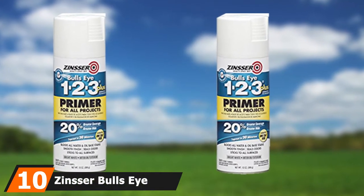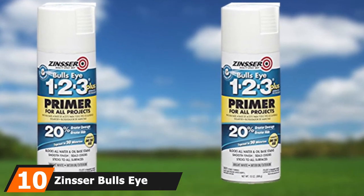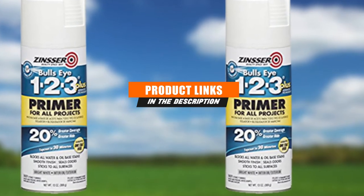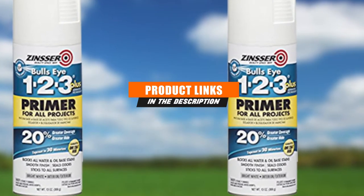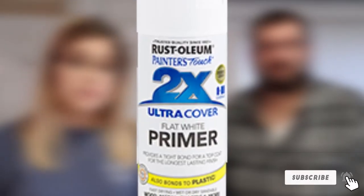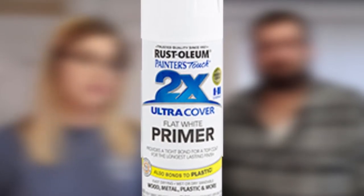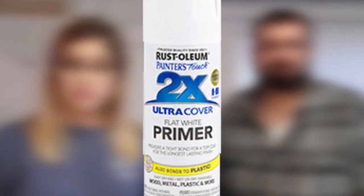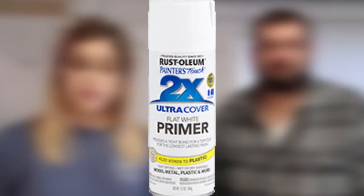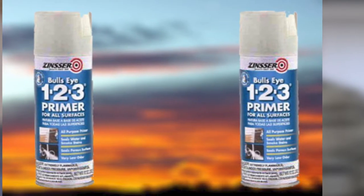At the 10th position of our list, we have the Zinsser Bulls Eye 1-2-3 Spray Primer. This one may be small, but it does its job very effectively. Like its larger cousin at option number 9, this is a bright white primer. That brightness helps to bring out the color of the top coat, though it may not be helpful for darker colors. More importantly, it helps to mask any stains that might be on the surface. Quick and easy — if you want a convenient way to do a small job, this product is probably the one to get.